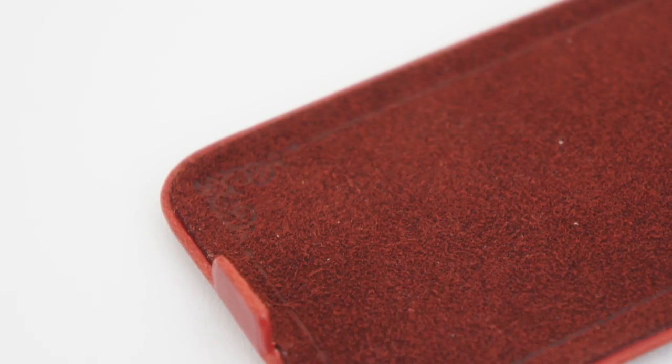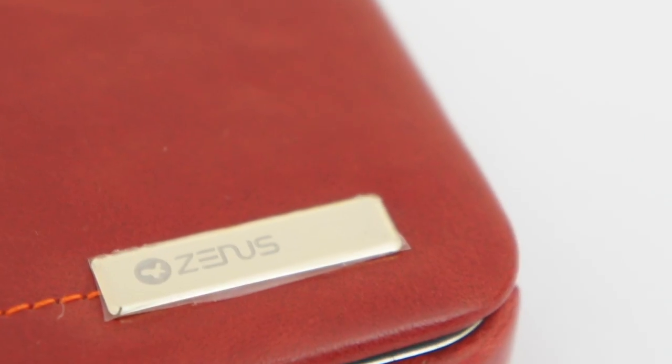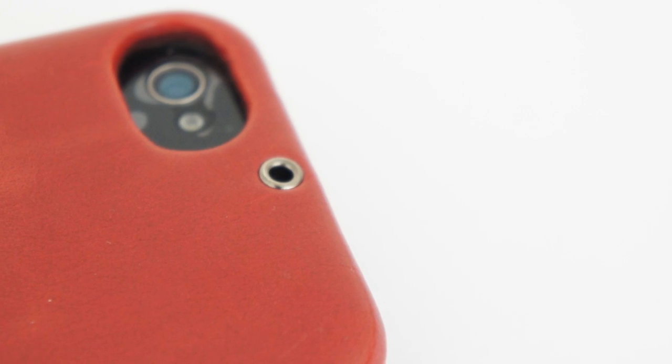It will protect your iPhone from drops and scratches and it does have some nice stitching on the front. It is made from high quality leather and got some Zenith branding on the front of the case. The case also has a lanyard strap attachment so you can wear the case around your neck.